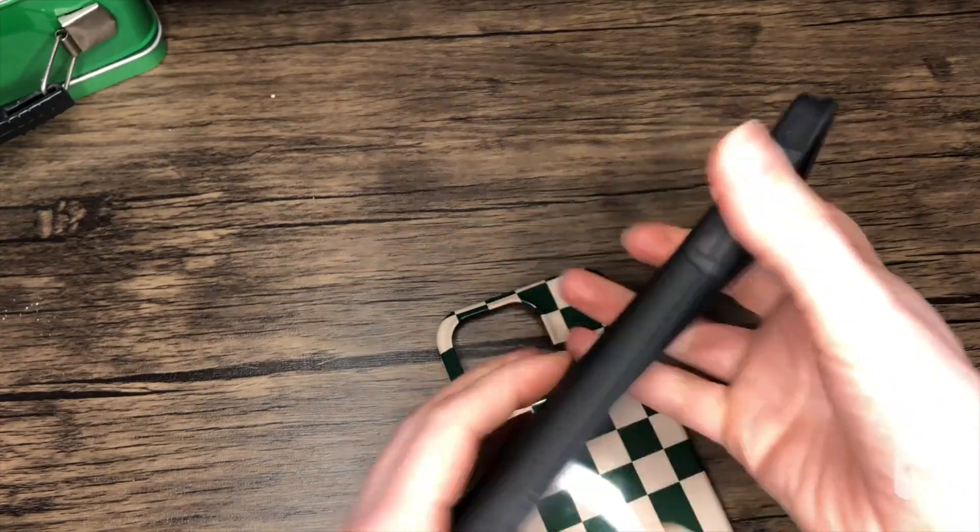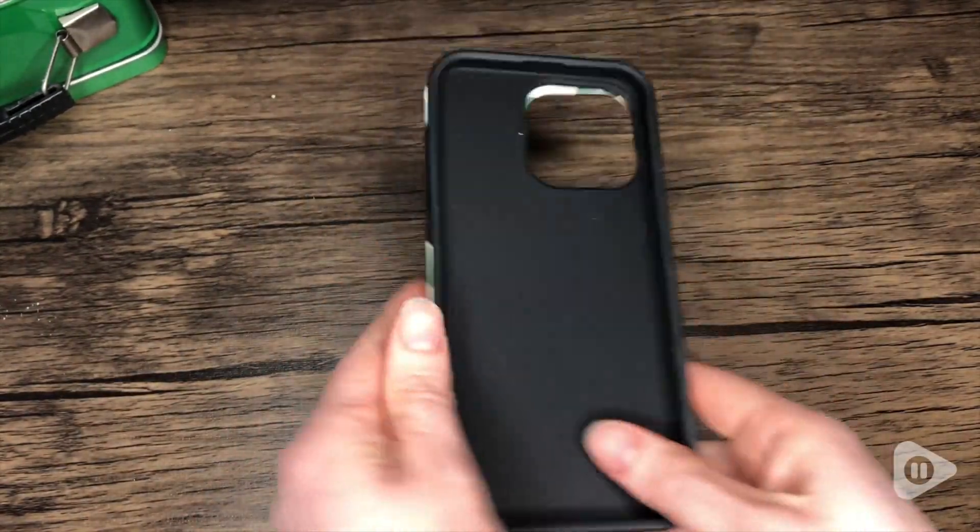The case itself is hard and has a smooth finish, so it feels really nice in your hands. Besides the hard case, it also has an inside case that is more flexible, which gives that extra layer of protection.